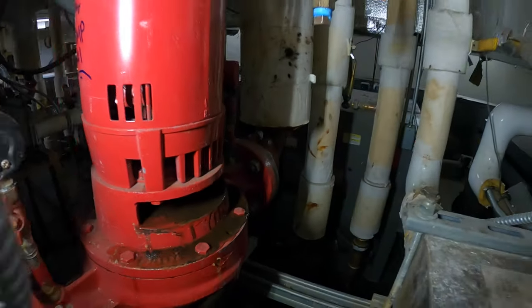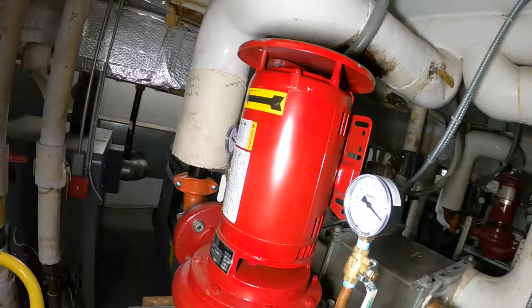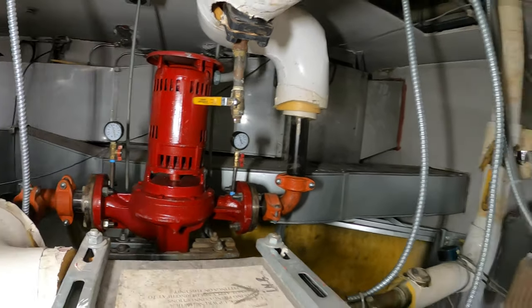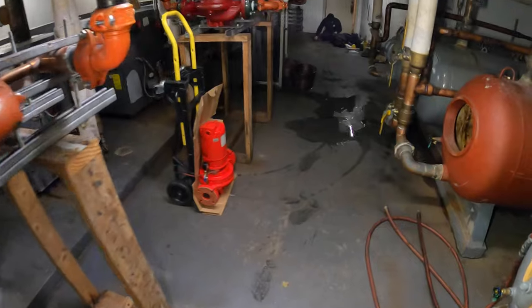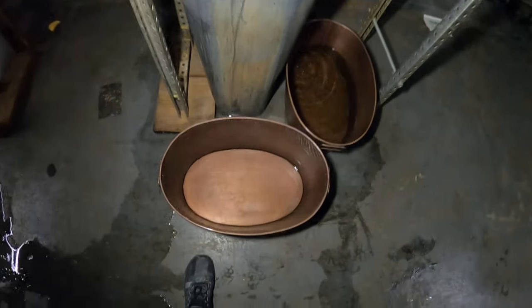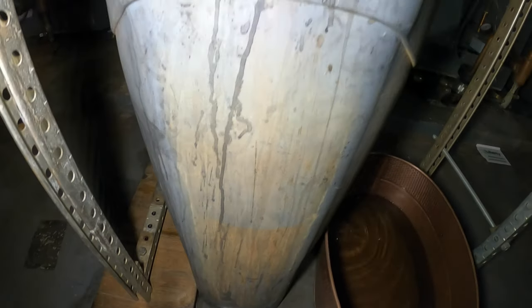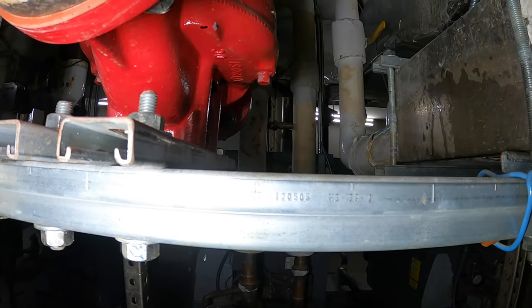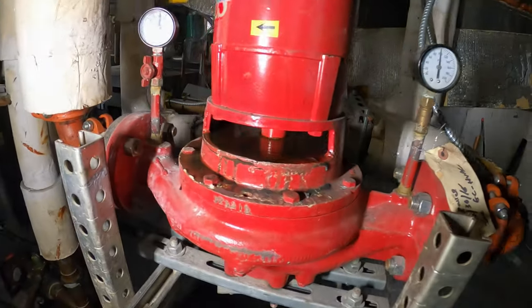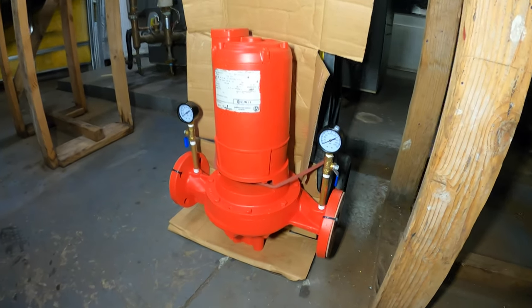It hasn't been long since we've been in here — I'm sure you guys all recognize this spot. We changed this pump and this pump, and now we have another leak on the floor. We finished up another job on a different job site and got this call. Unreal — that's a lot of water right there. What a beautiful day.